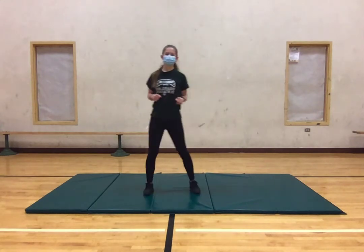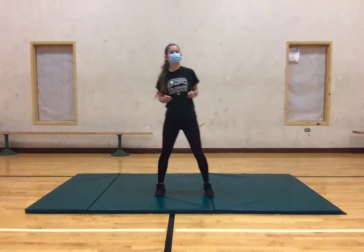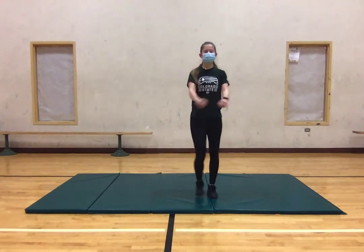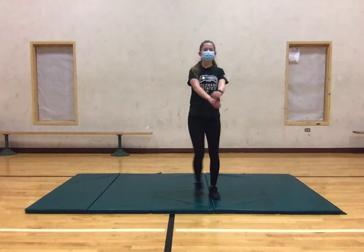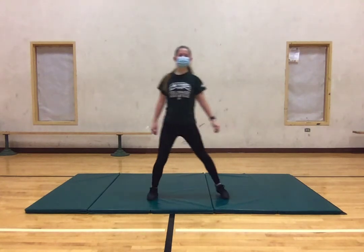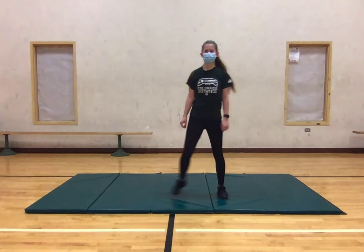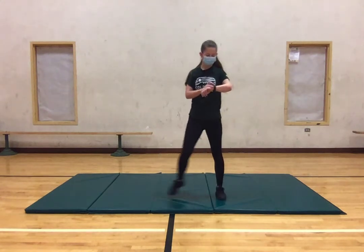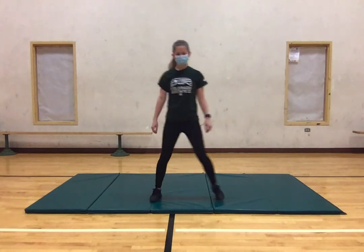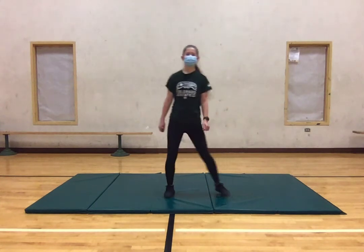Alrighty, we're going to move into some side steps. So we're just going to go side to side here, go at whatever pace makes you comfortable. And again, if you wanted to, you could add in some arm movements, like we could be doing some stretches. And if you wanted to get more action in this, you could definitely take bigger, wider steps. We're going to do this for another 15 seconds.